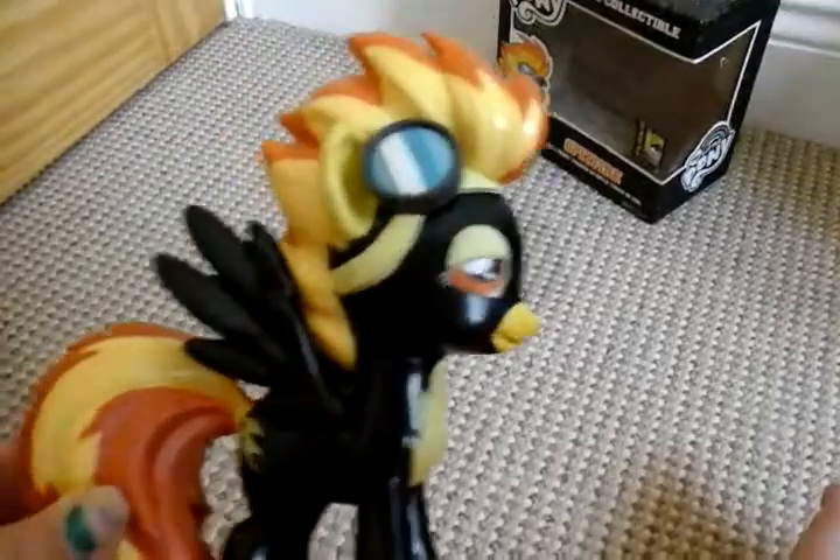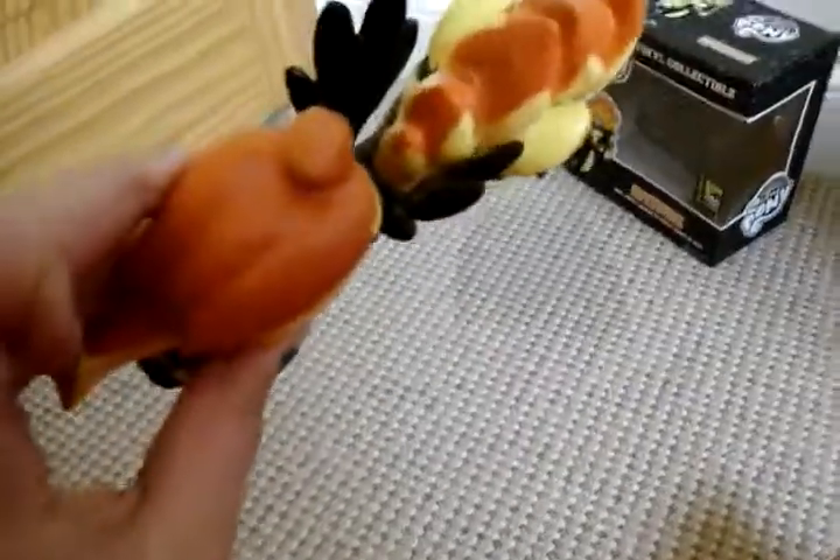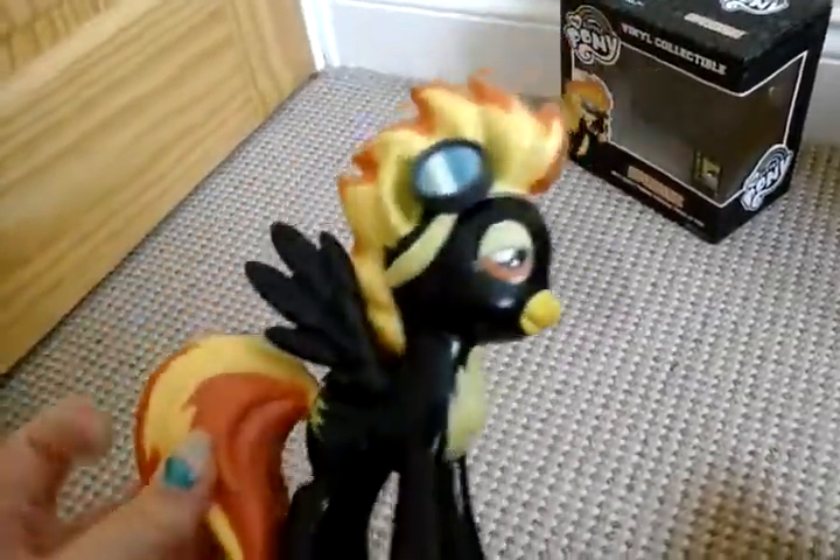Her cutie mark is on both sides, and the black paint is very, very shiny.